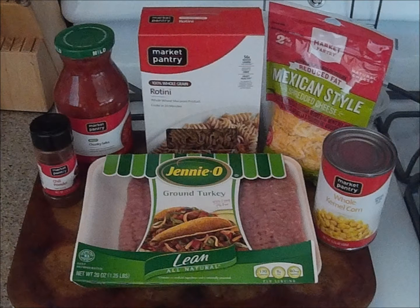Code 3 Productions is pleased to bring you our new series, Healthy Cooking with Paramedics. My name is Paramedic Travis and today I will be cooking a rotini pasta taco.